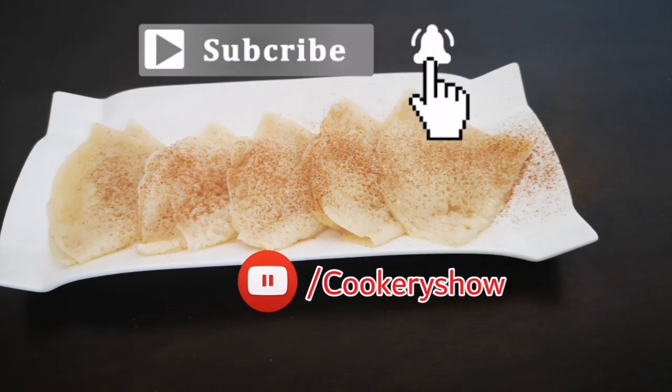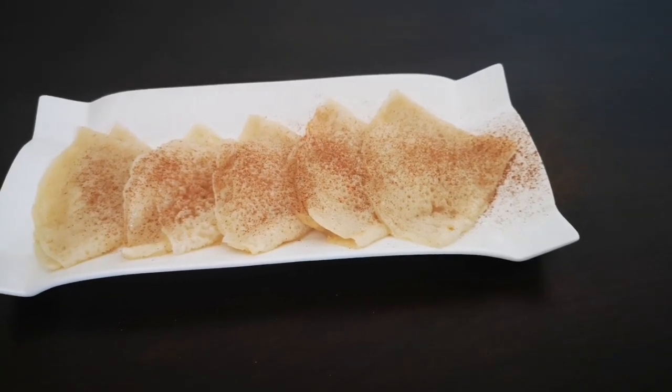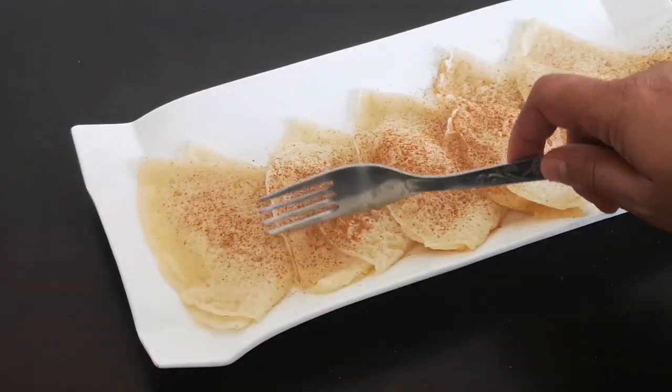If you have not subscribed to my channel, please do subscribe to see such simple recipes. See you soon in another episode with another simple video — till that time, take care and bye bye!